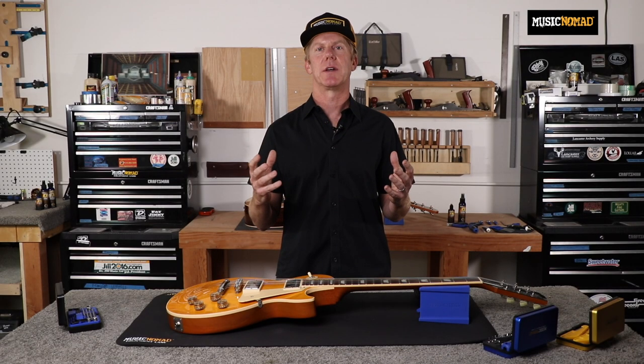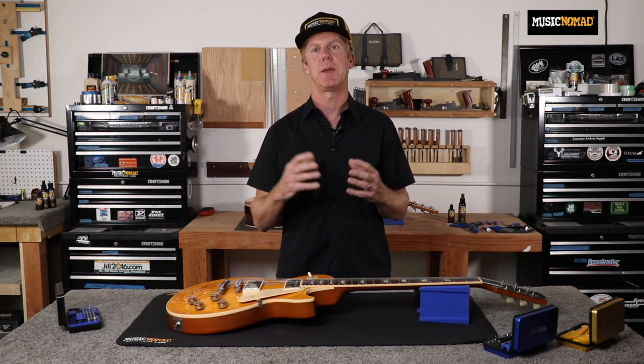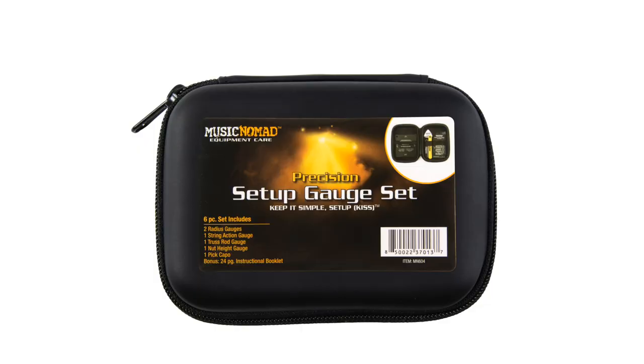After two years of research and development, and in collaboration with master guitar tech Jeff Luttrell and other top repair techs, Music Nomad has developed the Keep It Simple setup. We demystified the process by developing innovative precision gauges and tools, combined with step-by-step general guidelines anybody can follow and set up their guitar to play and sound great. With our KISS method and our six-piece setup gauge set,